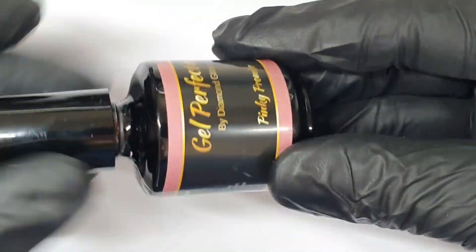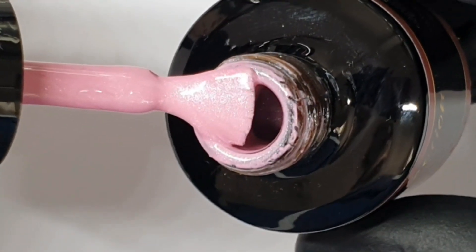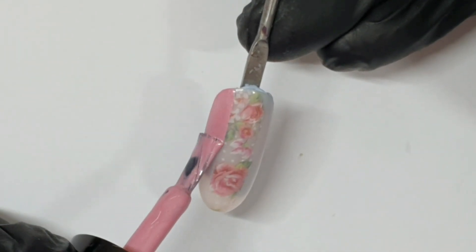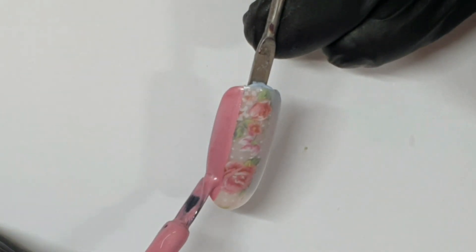Now we have the foil down the center. The reason you don't need to worry about the foil gel being perfectly neat is because we're going to use this color — Pinky Promise. Oh, look how pretty it is — it's got a shimmer to it, it's stunning! And we are going to paint down the sides, which will create a straight line.